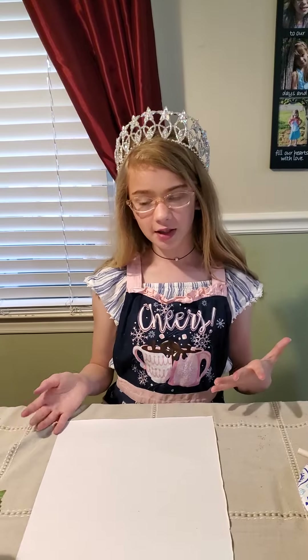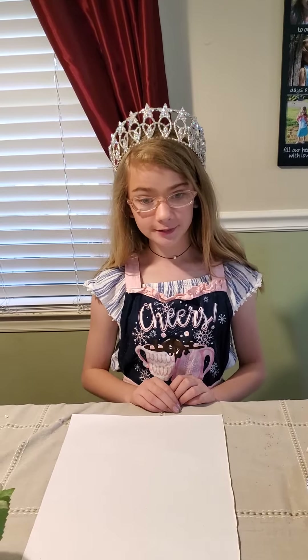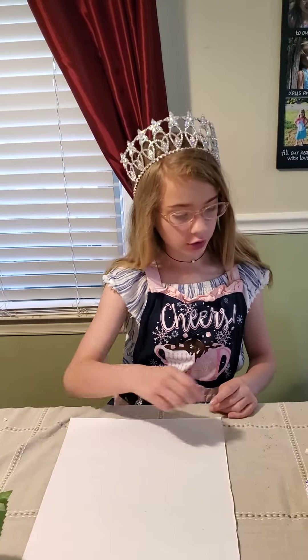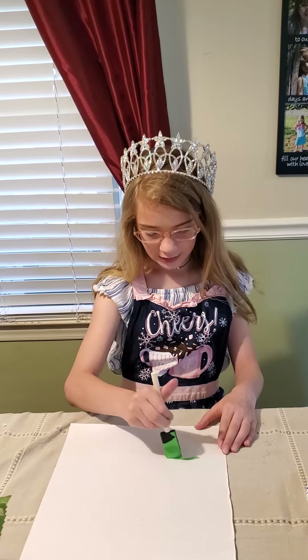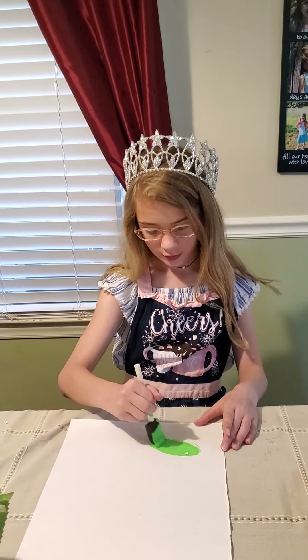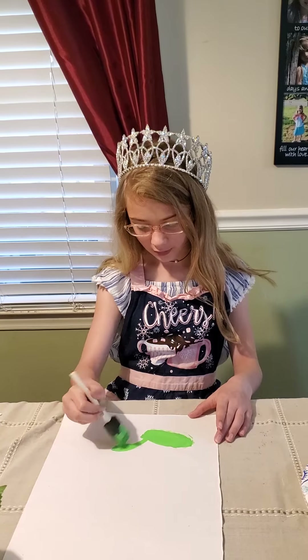It's okay if you mess up — just remember nothing's perfect in nature except God. First, take the green paint and draw your leaves and stem. I like to draw my leaves with the outline first, and then color the inside so I get my line right.